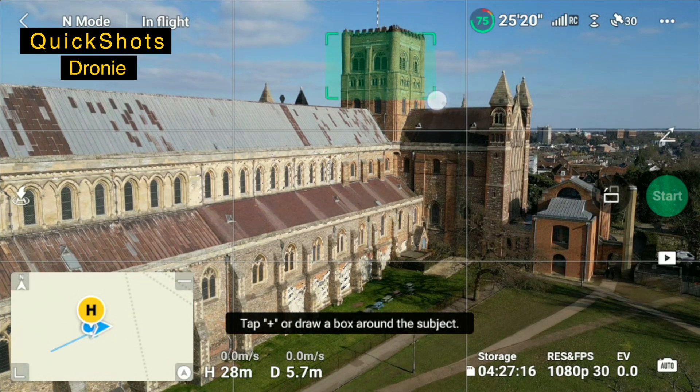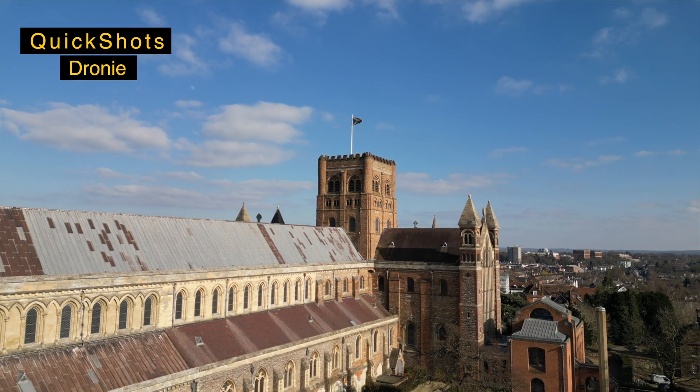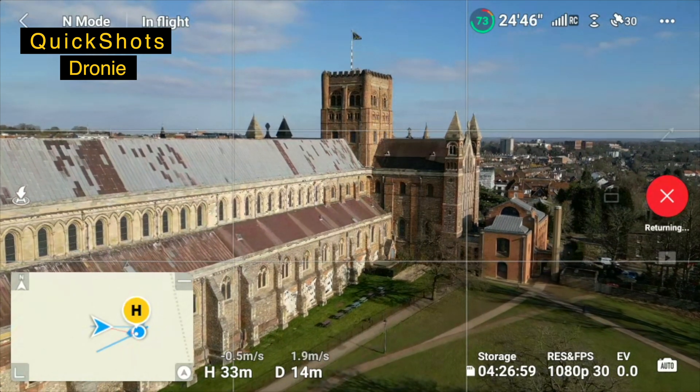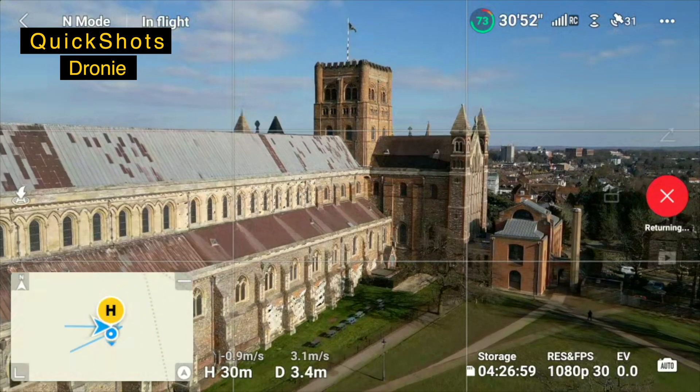Point here and start the drone from there. It will complete the move and come back to its start point.